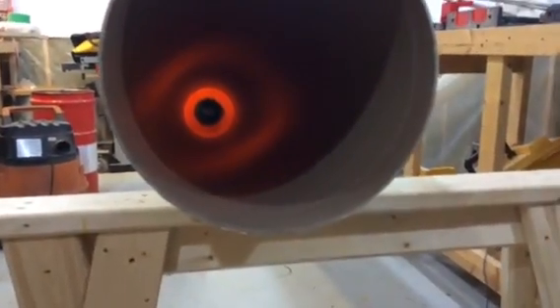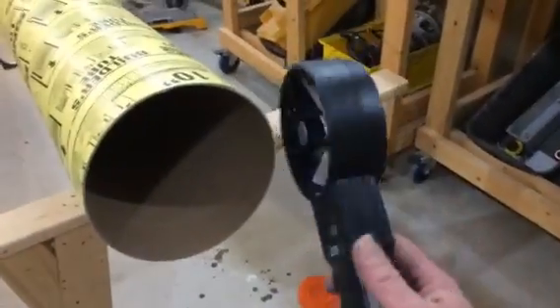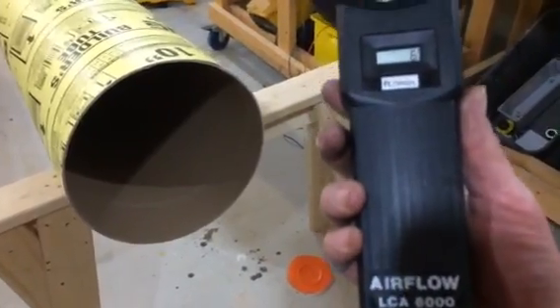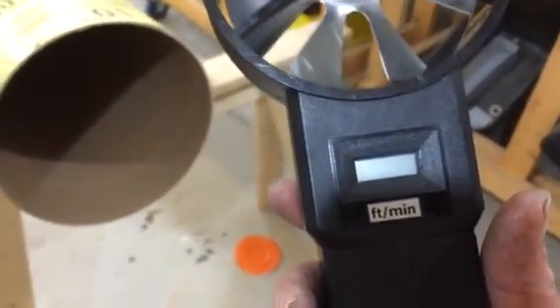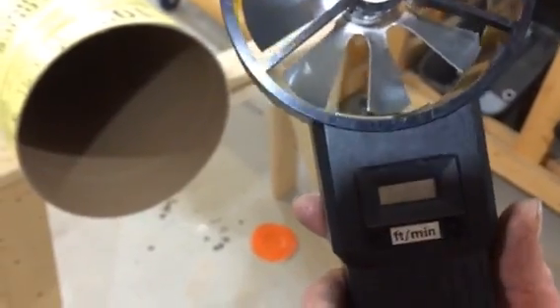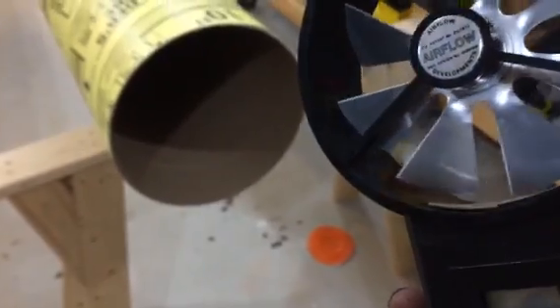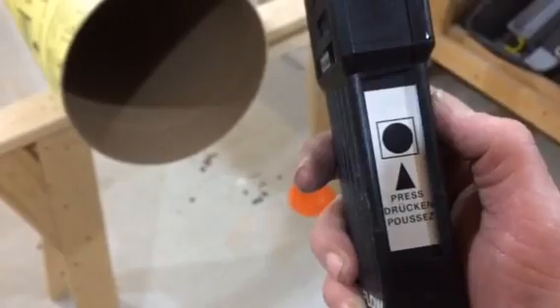I'm going to test out my longest run. I'm using this airflow meter — it measures in feet per minute. You get it up to speed, put it in the airflow, then press this little button on the side and it starts reading.